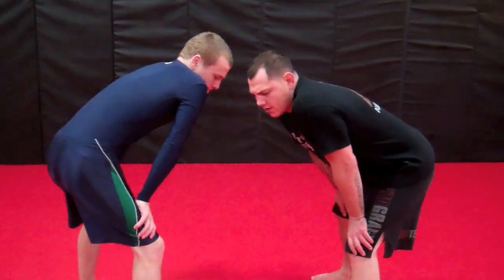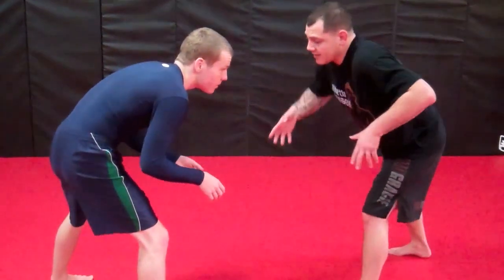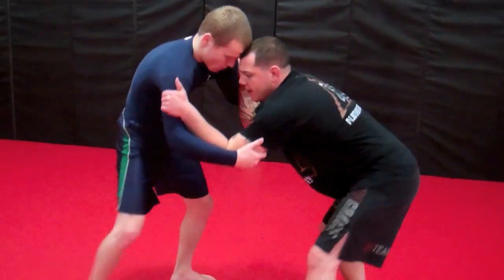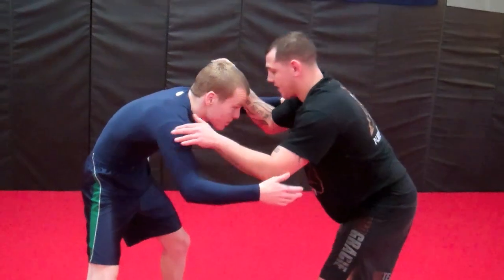First things first, we're going to come in and I'm going to work a double bicep tie. So usually when we come out, you're not tying up yet — you're separated, so you've got to work your way in. We call it hand fighting up here. So I'm going to hand fight my way in to get my double bicep tie. I'm not grabbing, I'm using my hands as hooks.